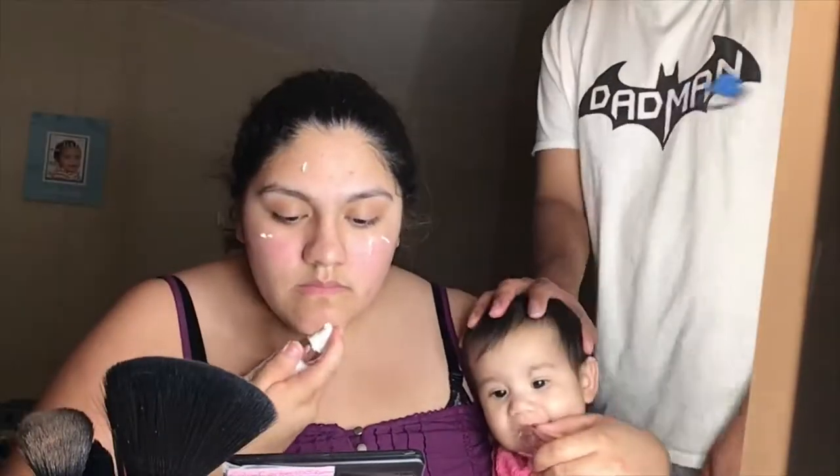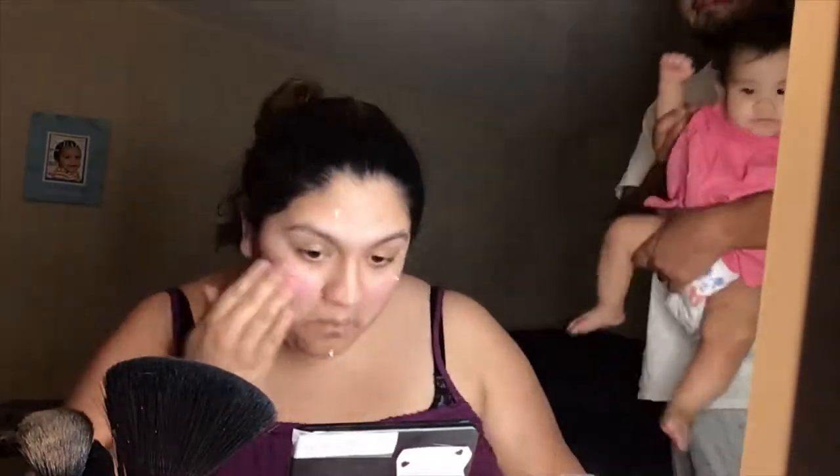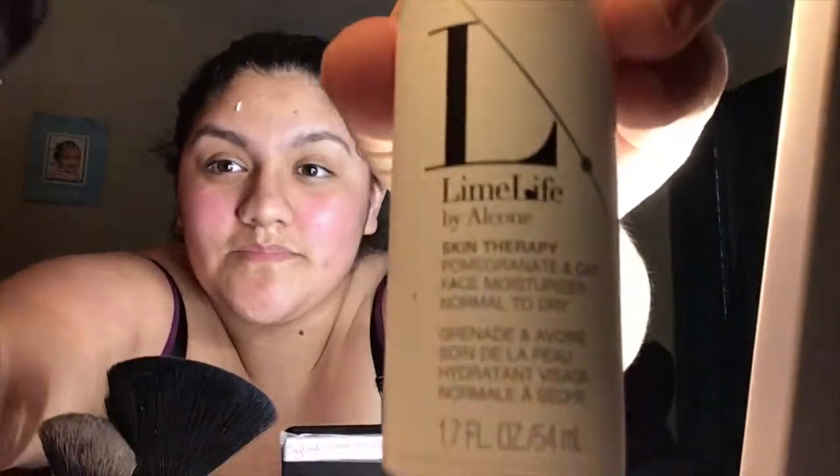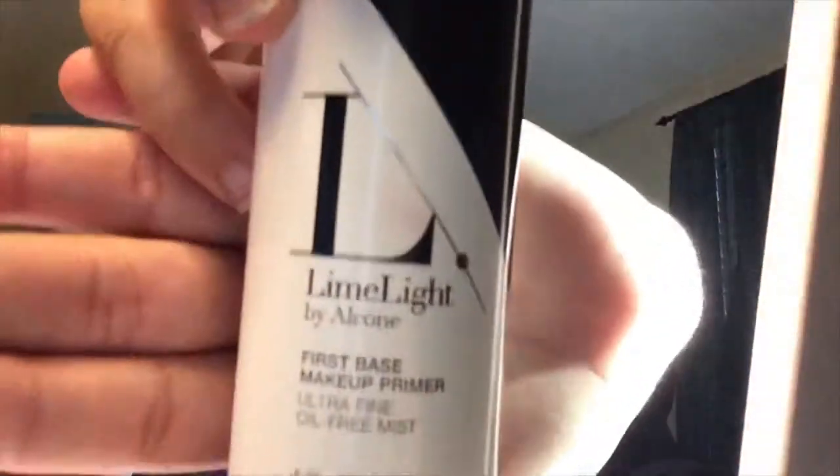Now I'm using our Skin Therapy, and it is pomegranate and oaks. It's our face moisturizer and I have dry skin so of course I'm going to use this one — it's for normal to dry skin. I just want to apologize for my husband, he is hilarious. And now I'm going to use our First Base primer; it is ultrafine and an oil-free mist.